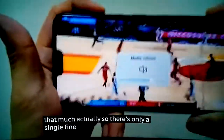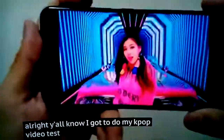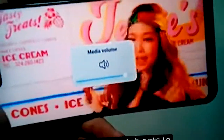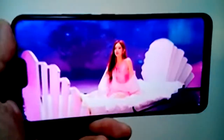There's only a single front-firing speaker at the bottom right, which is very easily muted. I did my K-pop video test at 50% volume and then up to about 90%. The speaker gets quite loud and it's not bad for a single speaker — there's actually a little bit of bass. It's not as flat as some phones I've tested with a single speaker. Overall, it's about as good as a single speaker setup can be.